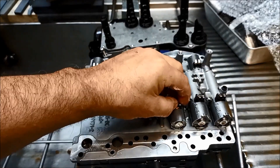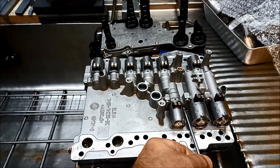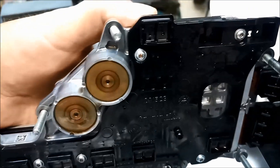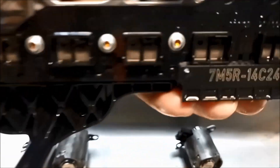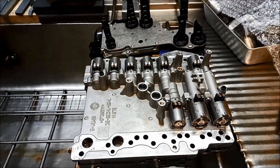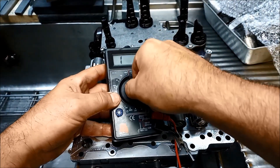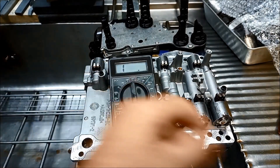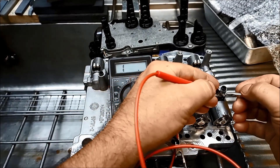Leave them done up almost to the end — those are the little terminal spots that need to be pressing nice and evenly. Also when you get it all back on, it's a good idea to double check and make sure the solenoids are all within spec.